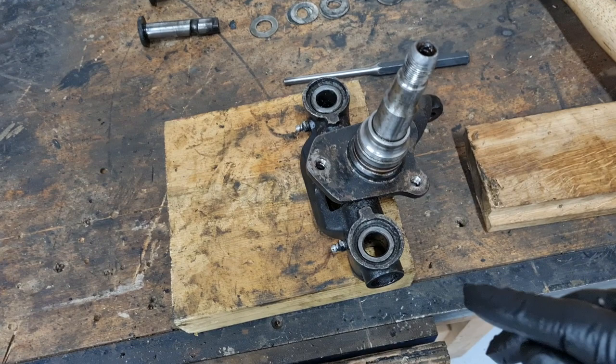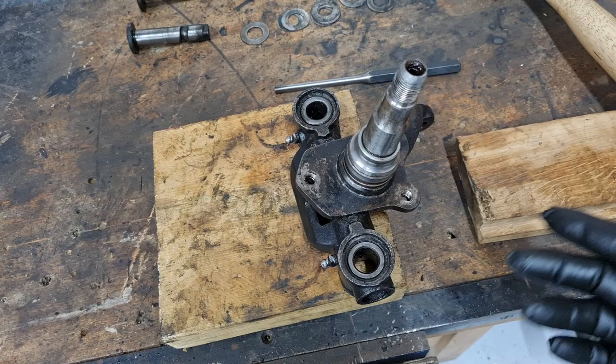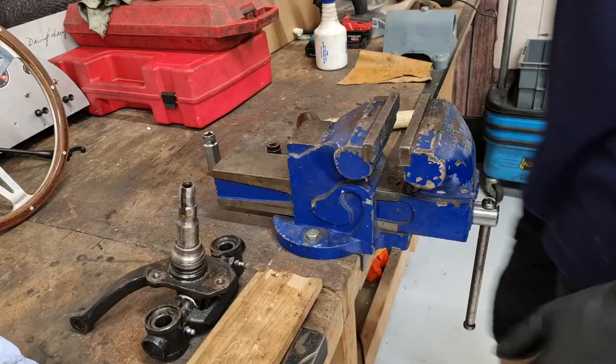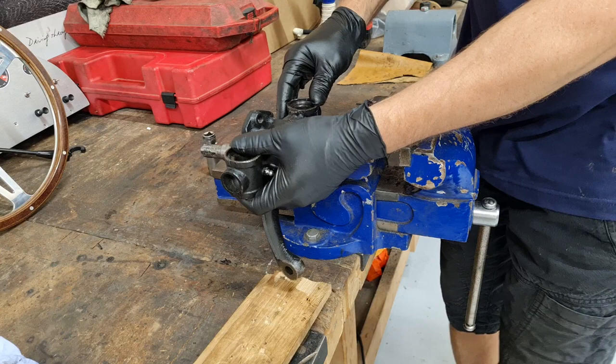The next job is to remove the link pin bushes. These drift out quite easily with a hammer and a socket. You can do it on a press if you've got one, but a hammer and socket will do it. We haven't got a press here so I'll show you how to do it without one. I'm going to use the vice because it's nice and solid — we'll place our arm on here flat, use our socket, and get these bushes moving.